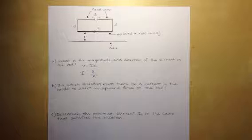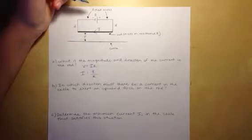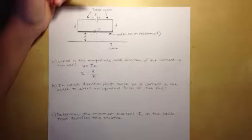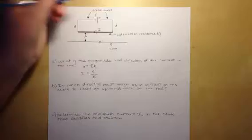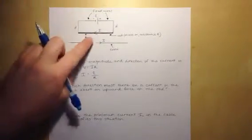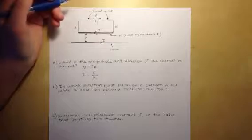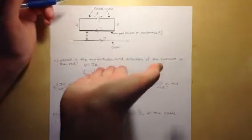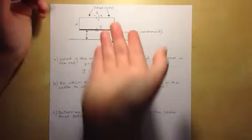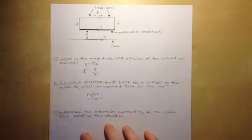For part B, it asks in which direction must there be a current in the cable to exert an upward force on the rod. The rule for two parallel wires is that if currents run in opposite directions, they repel each other. Using the right-hand rule, if current in the cable goes to the right, the force on the rod goes upward. So the current in the cable must be to the right.